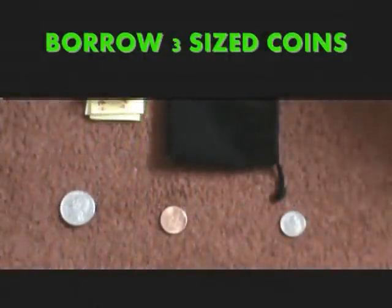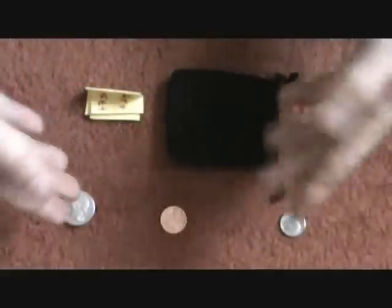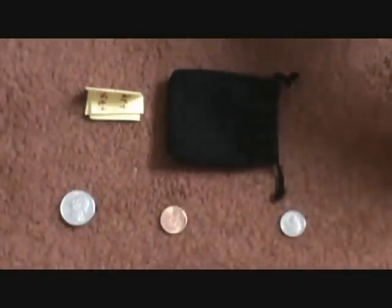Here's a little coin prediction trick you can use with any borrowed coins. Have three different coins — borrowed or your own — and make sure all three are different sizes. You can do this trick through YouTube, over the phone, or in person.